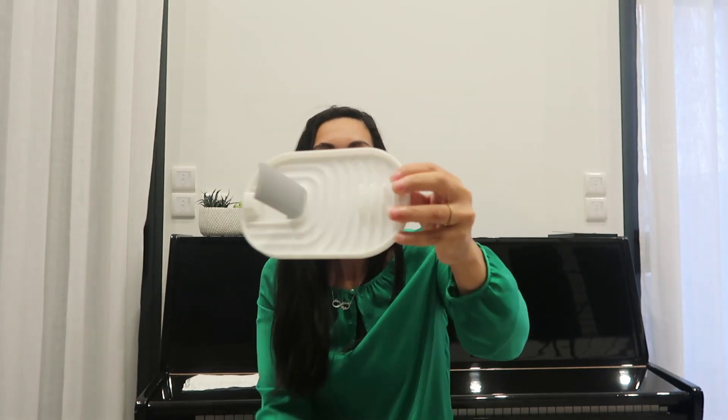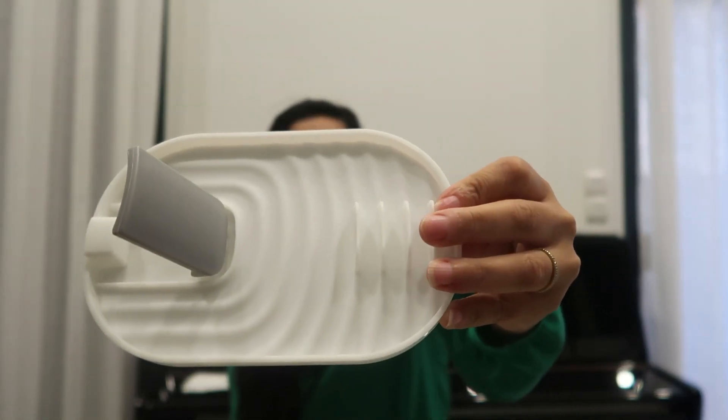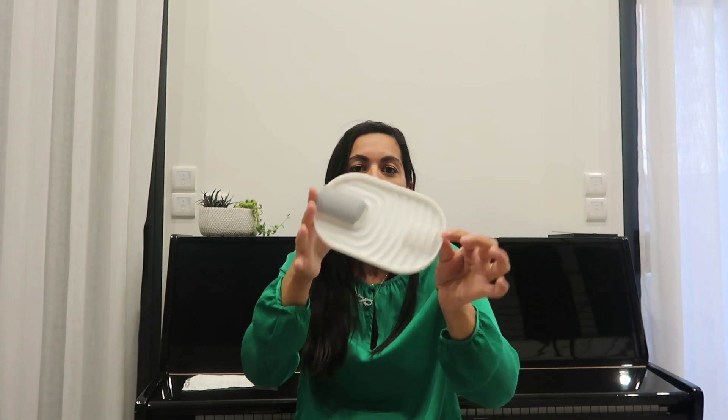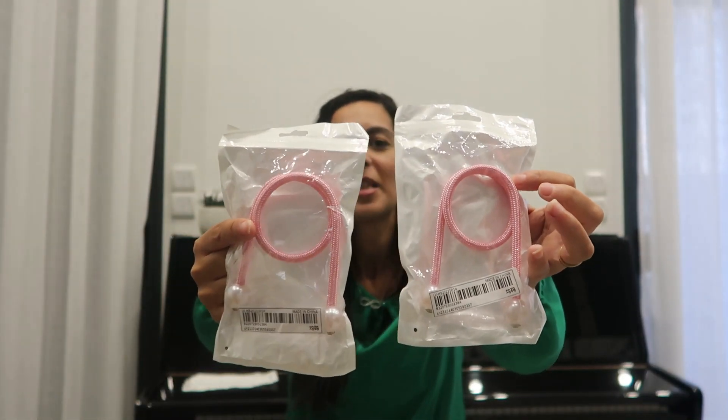Ensuite, j'ai pris un petit porte-cuillère. Vous savez quand on est en train de cuisiner et qu'on cherche toujours où poser la spatule ? Mais aussi vous pouvez y poser les petits couvercles — vous savez, ceux avec lesquels vous recouvrez les casseroles et les poêles. J'ai trouvé ça hyper pratique pour poser les deux, que ce soit la cuillère ou le couvercle. Parce qu'à chaque fois on les pose sur le côté, soit il y a de l'eau, soit de la sauce, et on tâche le plan de travail. Et comme il y a un rebord, si ça coule, on a juste à laver ça.